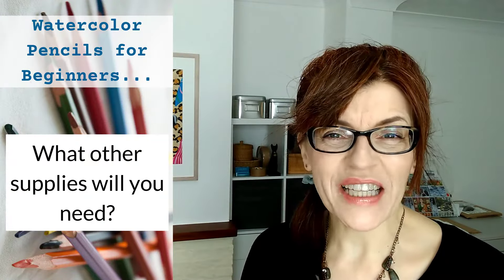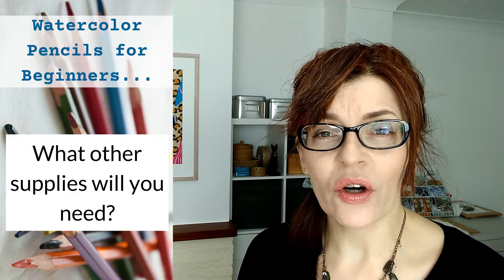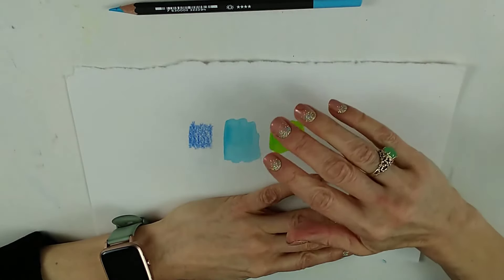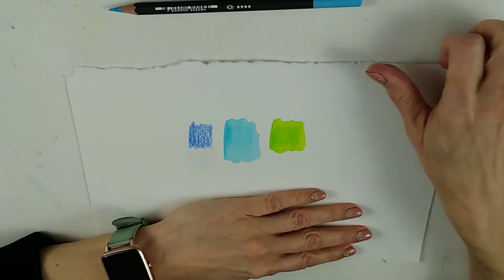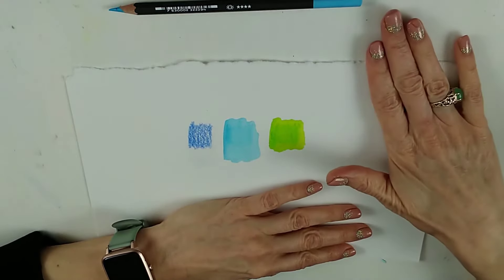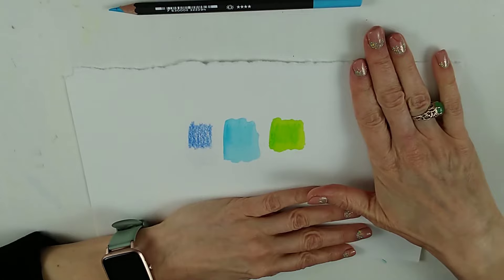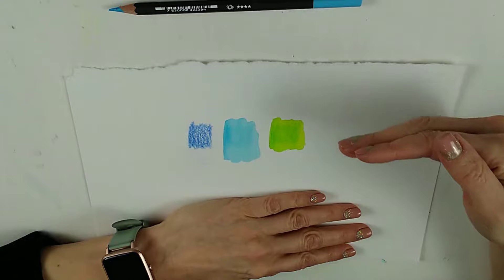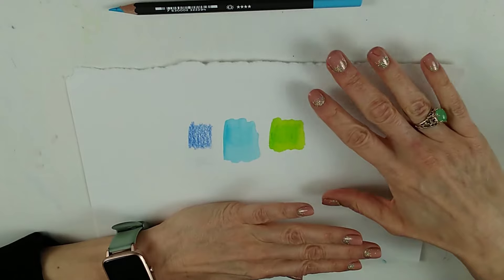So that's the pencils sorted out, but obviously you're going to need paper and a few other things as well. You're going to need your pencils, of course, and some paper. This is watercolour paper — you can see that it's quite thick. It does come in various surfaces; don't worry too much about that to start with. Just get the standard surface that's in most blocks and pads. You don't want to be using printer paper or any kind of thin sketch paper, because your paper is going to go very, very bumpy.